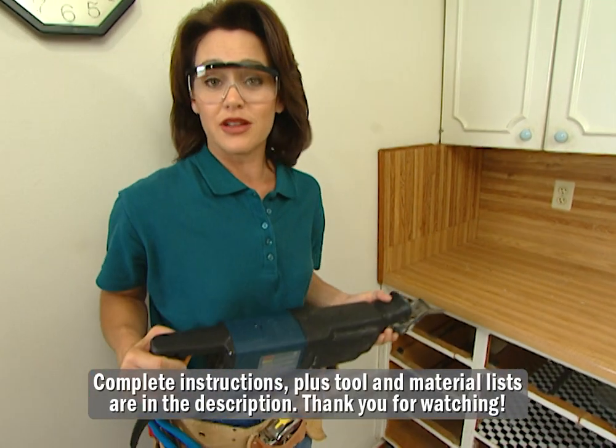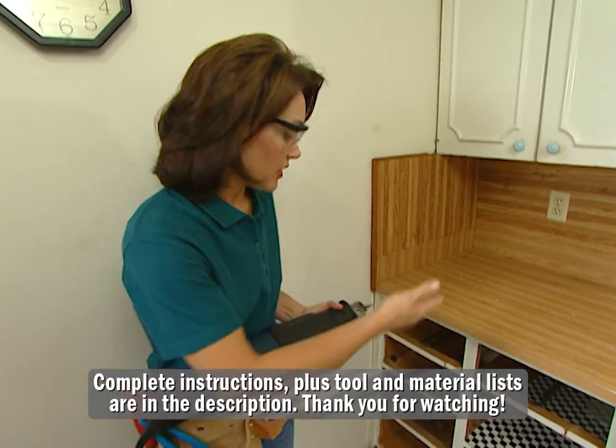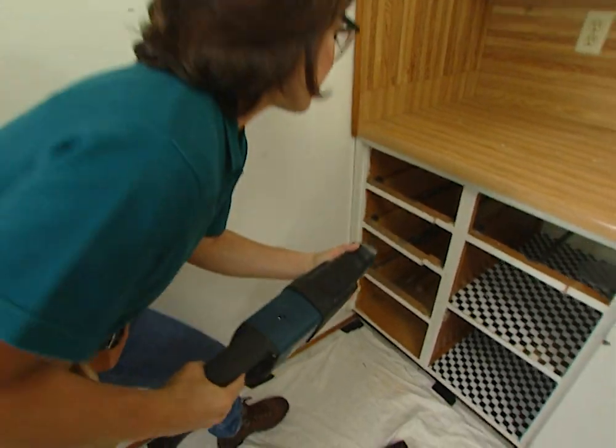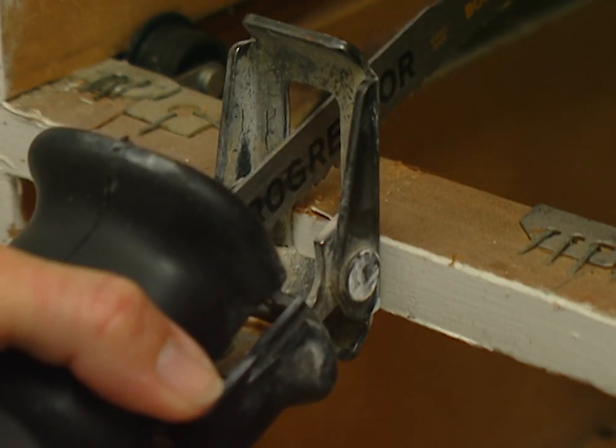I'm using a reciprocating saw to cut this out, because this frame is really sturdy. Obviously, you'll need to measure to make sure that your opening will accommodate your new dishwasher. This is a great tool to use, and here's a tip: press the plate flat up against the material, and then bring your saw blade down.